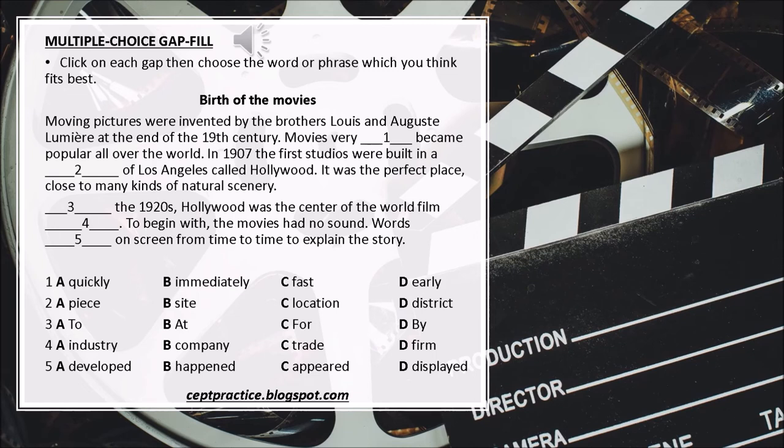2. A. Peace. B. Site. C. Location. D. District. 3. A. To. B. At. C. In. D. By. 4. A. Industry. B. Company. C. Trade. D. Firm. 5. A. Developed. B. Happened. C. Appeared. D. Displayed.